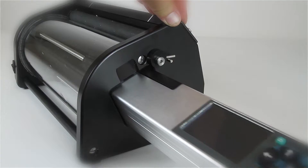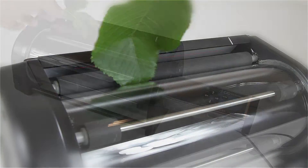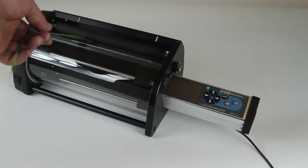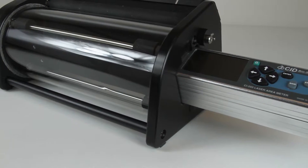For measuring large numbers of detached leaves, an optional conveyor attachment is also available. The conveyor attachment is a perfect solution for whole-plant high-throughput phenotyping studies.